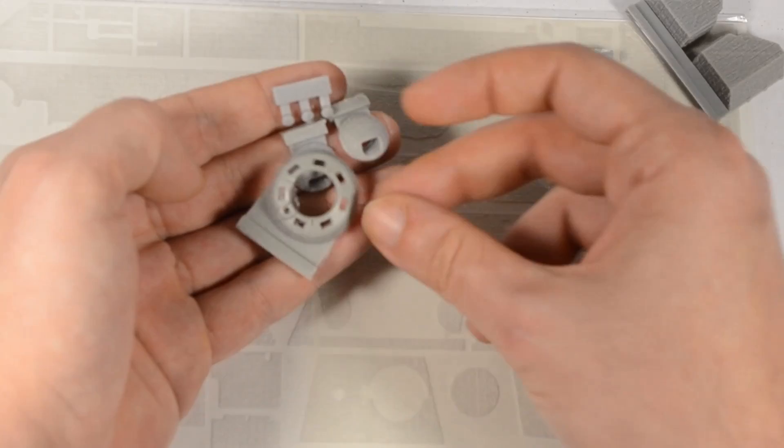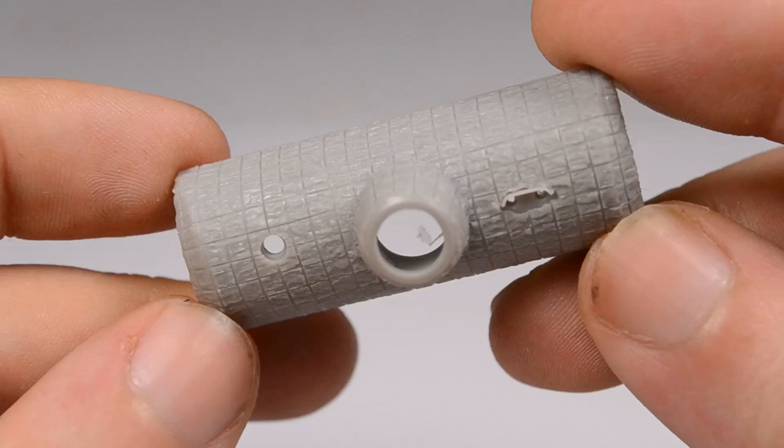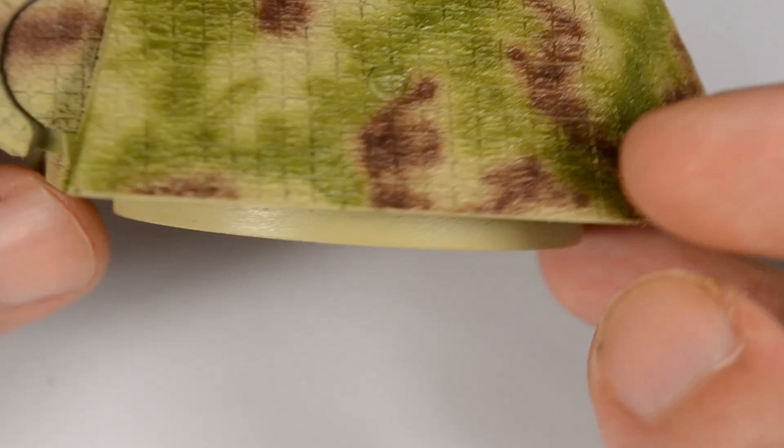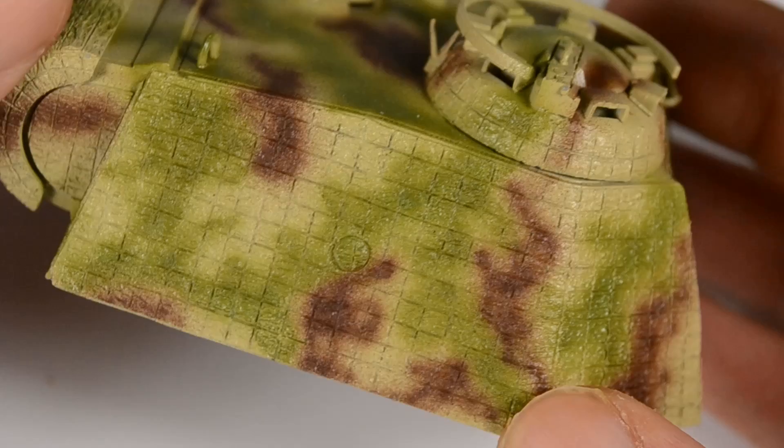Attack is well known for its good quality Zimmerit, and this is no different. We get resin-cast mantlets and this typical sheet of Zimmerit on the hull. I like the result — it looks really fantastic, and it's totally worth the 20 euros. Paying about 50 euros for a tank with usable tracks, a Zimmerit coating, and in this detail is just a well-rounded kit.